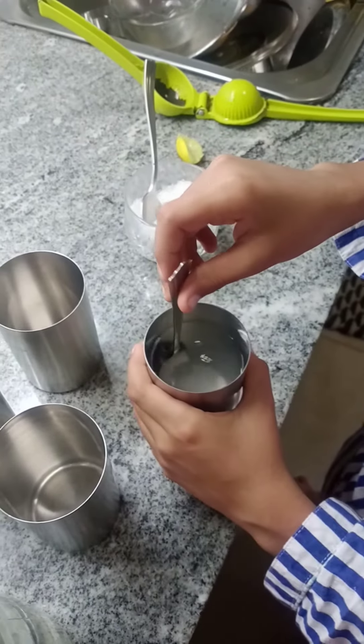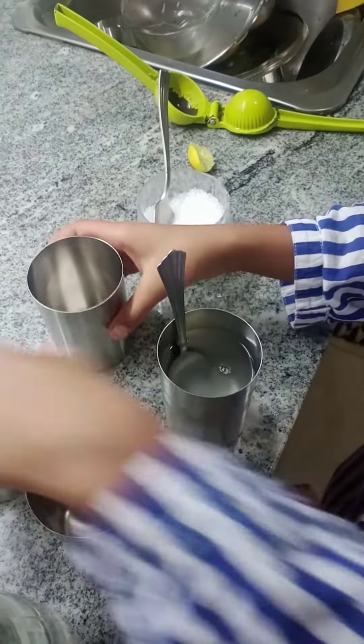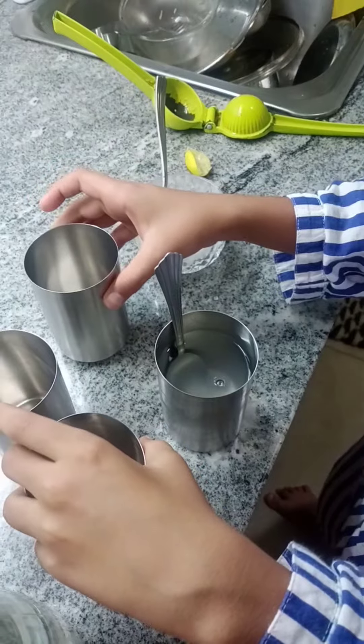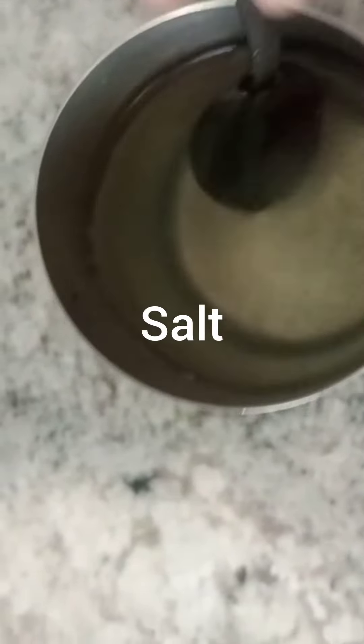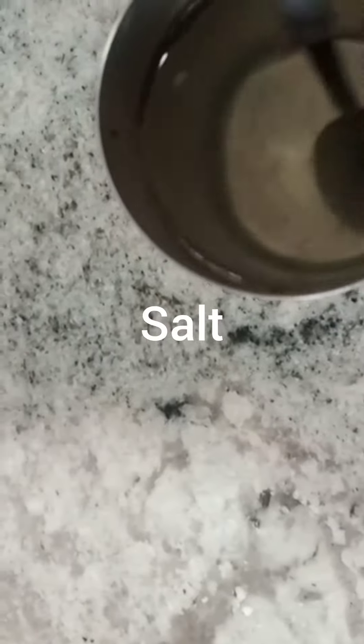And that's Nimbu Pani. You can make this again with as many glasses as you want. Thank you — you can see this color, and for sure you will have this color.